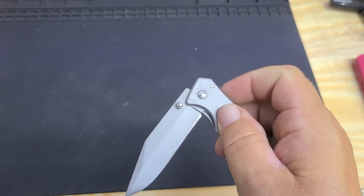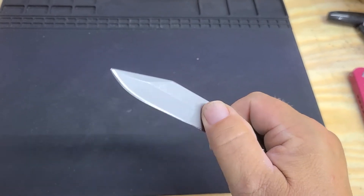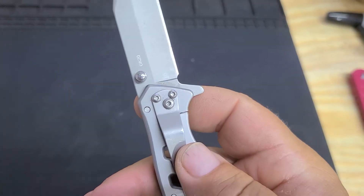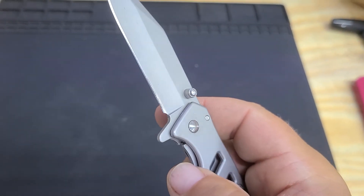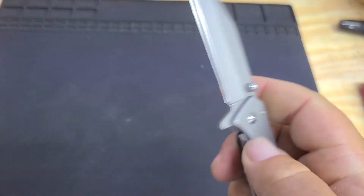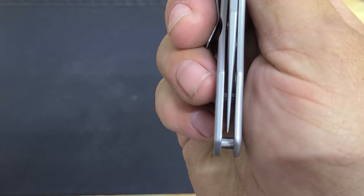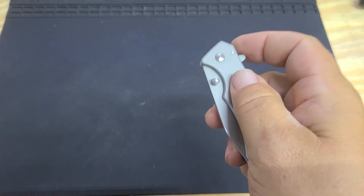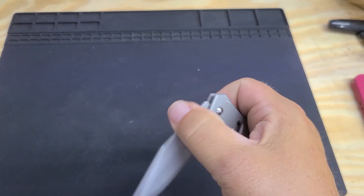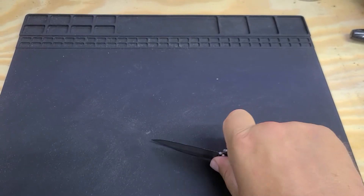You can't flip it. I took this thing apart — it's also a non-captured pivot and it was loctited, so it was a pain to get apart. I used some pretty nefarious methods to get it apart, but I did. I polished the washers, cleaned it all up, and oiled it. In order to get it centered — which it is pretty well centered — it's just tight. I've worked it a little bit but it's never gonna fly open.